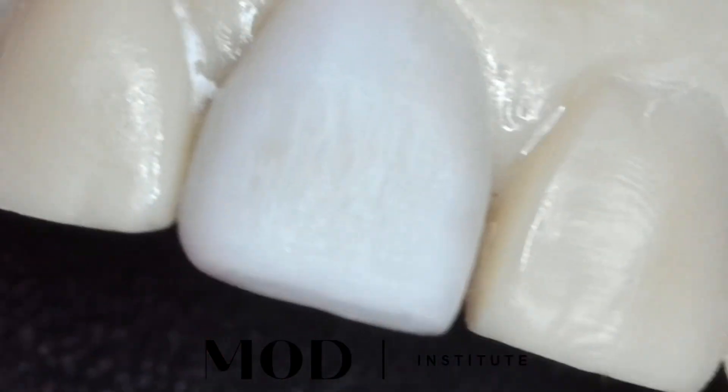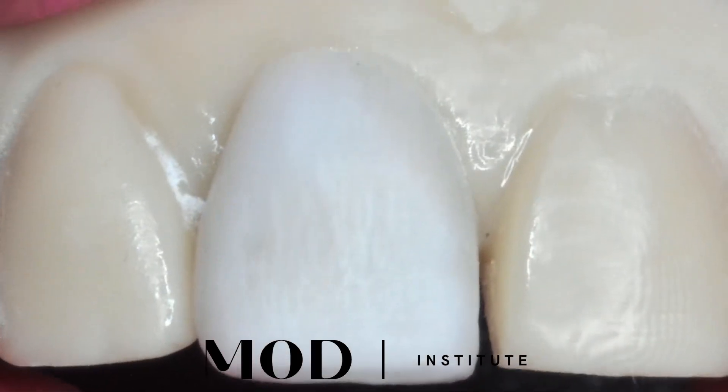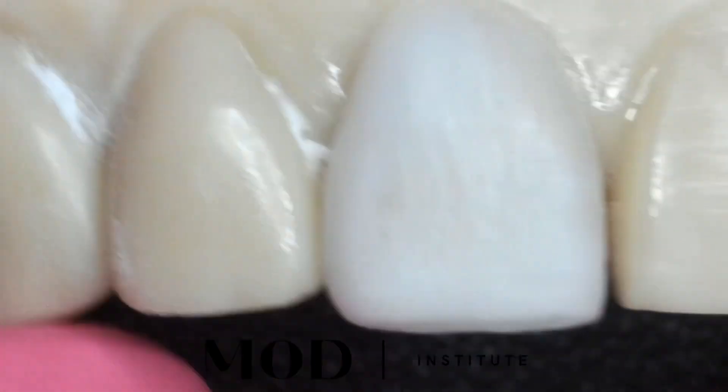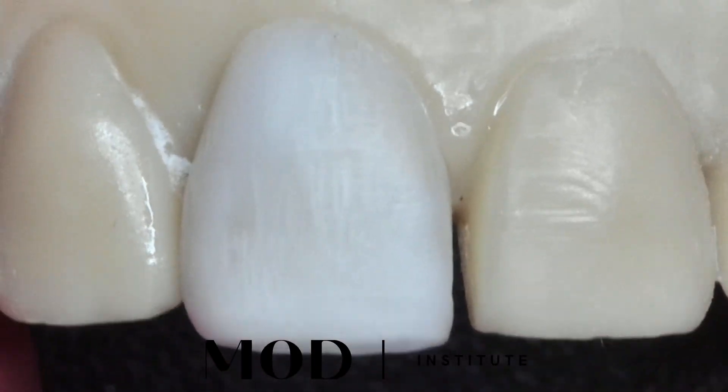Here we can see after it's been finished with the felt, it looks like the perfect fit. There's absolutely nothing more incredible than a printed margin when done properly.